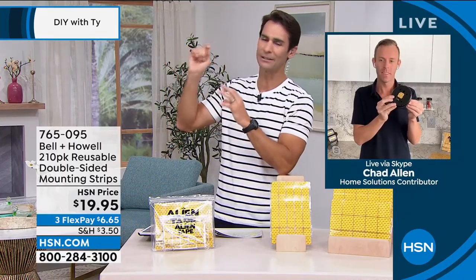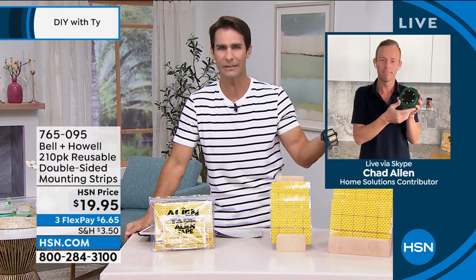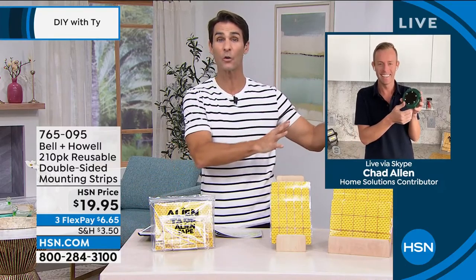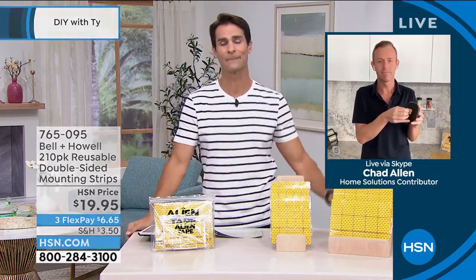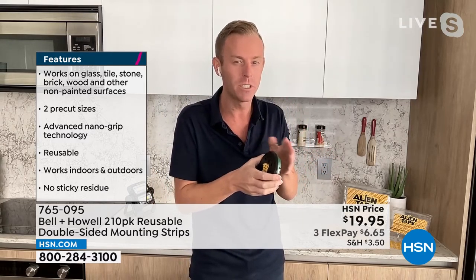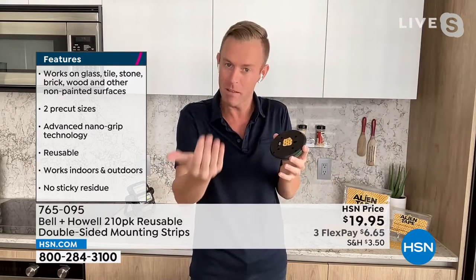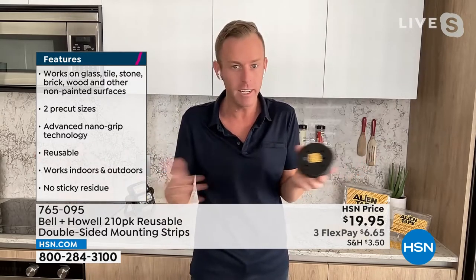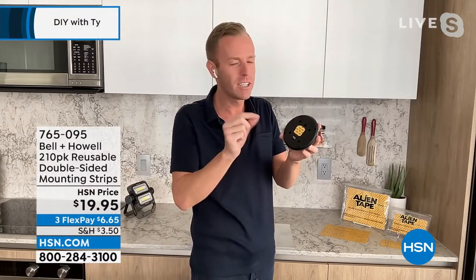For painted walls, Chad recommends testing in a small area first. Painted surfaces are technically fine, but if your paint is 20 or 30 years old, the strip may grip the paint more firmly than the paint grips the wall and could pull it down. In a newer home with fresh paint, this isn't an issue — just be cautious with older, weaker paint.